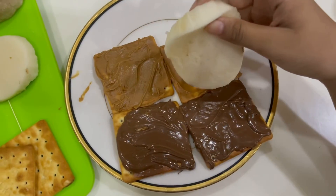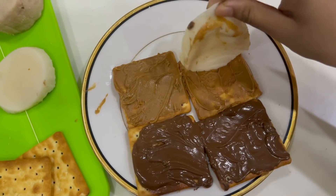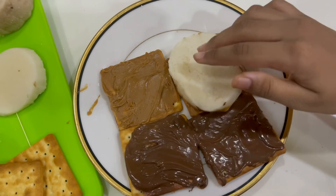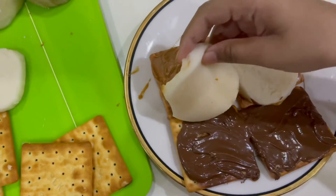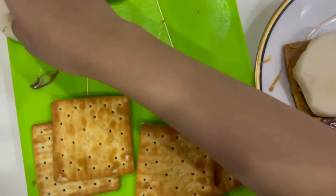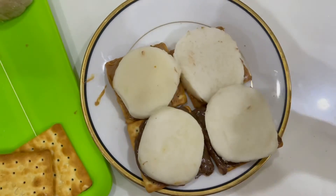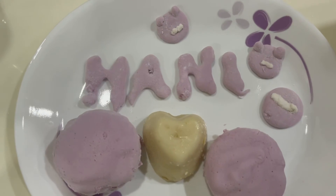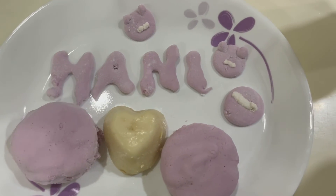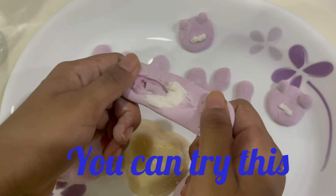Fry them in the air fryer. Now we're placing the giant marshmallow on the cracker. The marshmallow turned out really good.